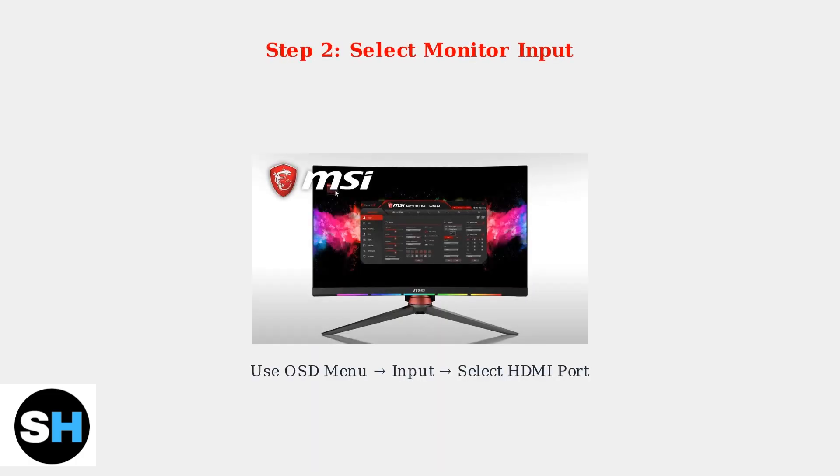This cable is specifically designed to handle the high bandwidth requirements. On your MSI monitor, access the on-screen display menu and select the correct HDMI input where you connected your PS5. Most MSI monitors have multiple HDMI ports, so ensure you select the right one.